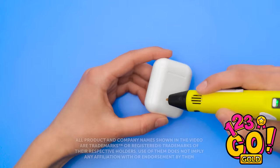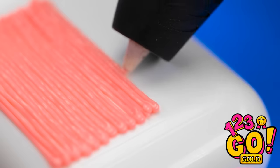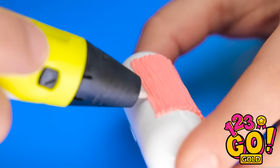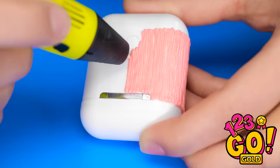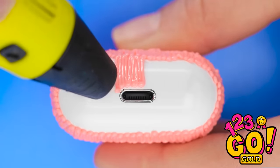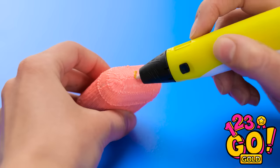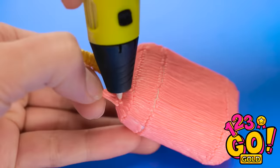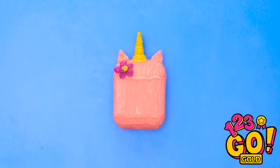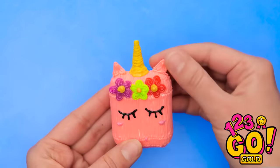AirPods are a pretty cool gadget, but the case is pretty boring. But with a 3D pen, we can make it a lot more fun. Start by creating vertical lines on the case, keeping the lines tight together. Work your way around the case — remember to go around the bottom. Don't forget to do the bottom of the case and avoid the lightning port. Once that's done, switch colors and draw a circle on the lid. Use the 3D pen to stick triangles to the top of the case, then add on the flowers. Finally, draw on some eyelashes! A unicorn case for your AirPods!